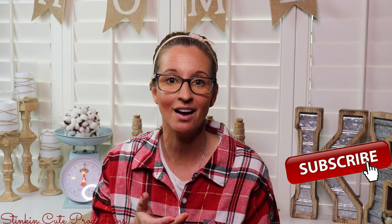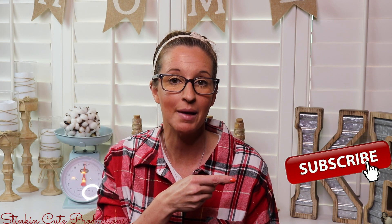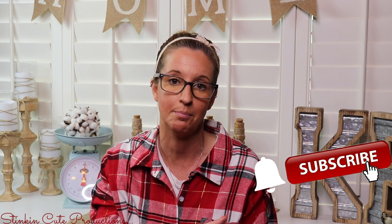Hey everybody, welcome back to Kelly Barlow Creations. If you're new to my channel, thank you for stopping by — stick around by clicking that red subscribe button for more crafting on a budget videos. When the bell appears, YouTube will notify you every time I upload, depending on the option you choose. You can also find my social media links in the description box below.